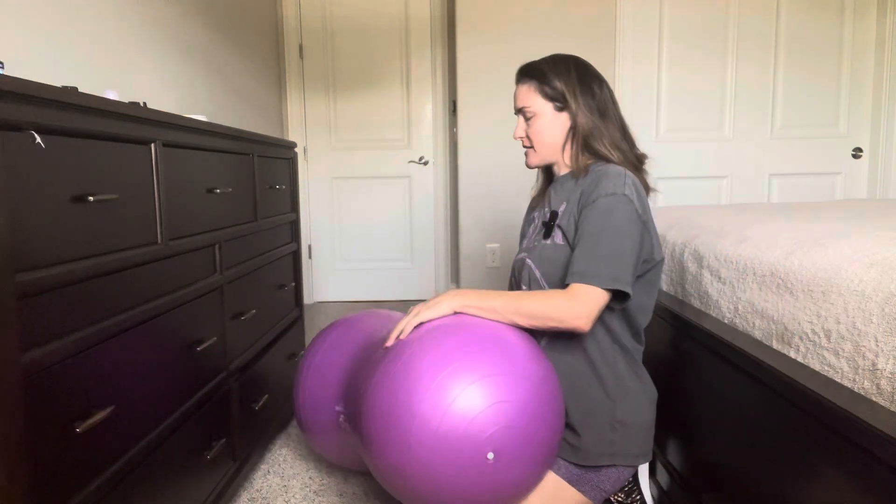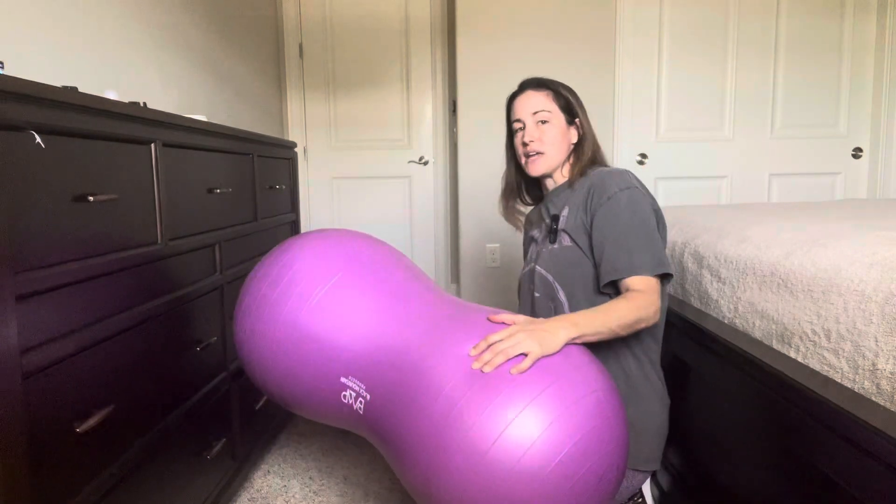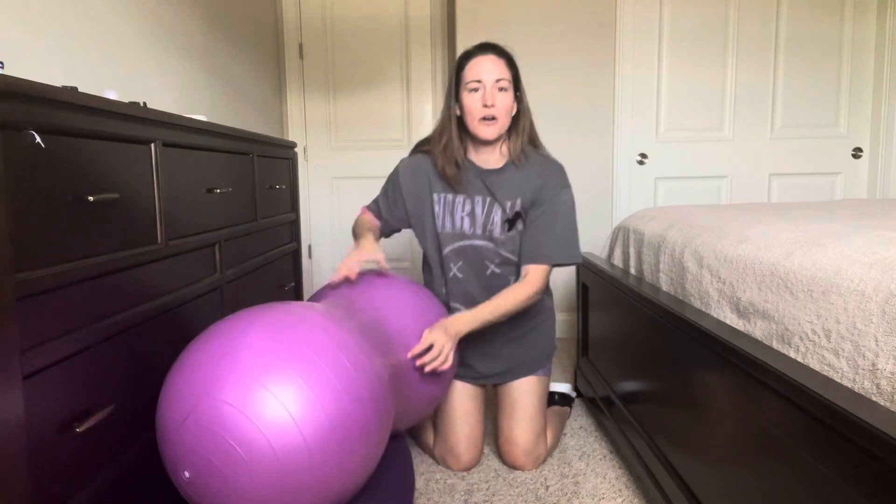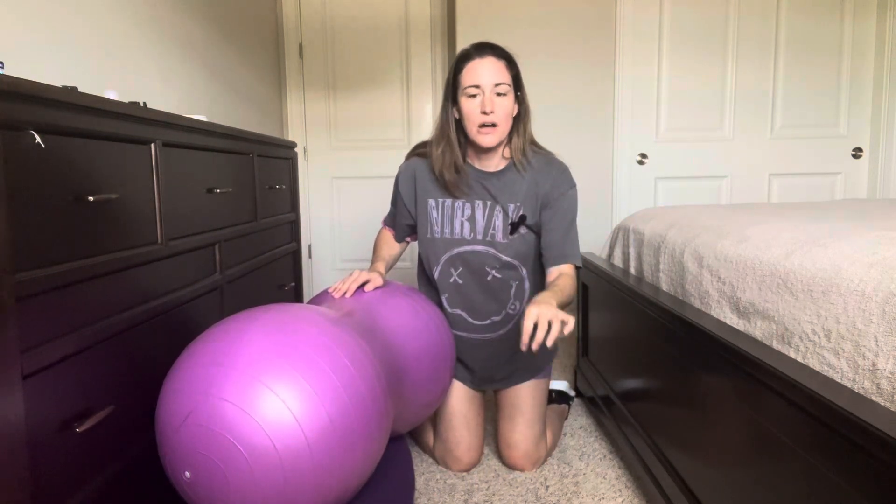The next one is the all-fours KIKO position. This can be done in your hospital bed if you have an epidural, but may require a little more assistance from your birth partners and may require your providers turning down the epidural medicine just a little bit toward the end of labor. You'll take a stack of pillows, a birth cube, or a birth ball, and work on bringing your knees together and your calves out. Lean forward onto your birth ball, onto the cub, or onto the stack of pillows.